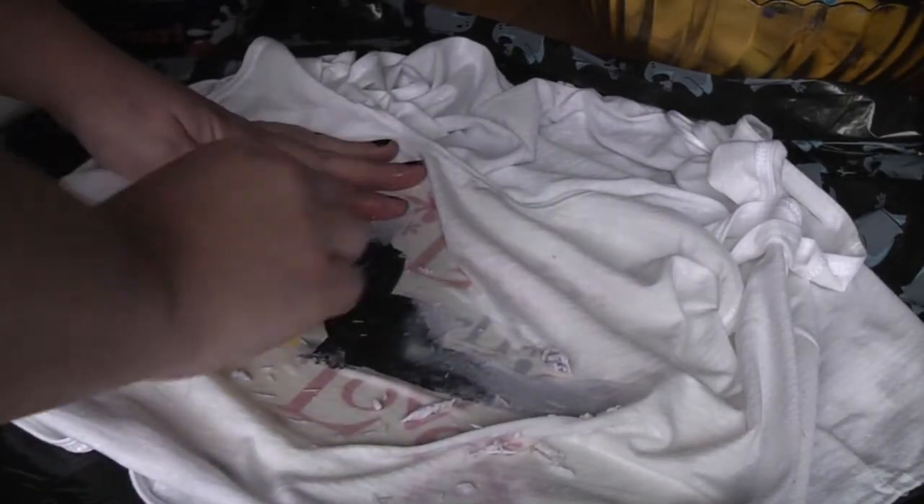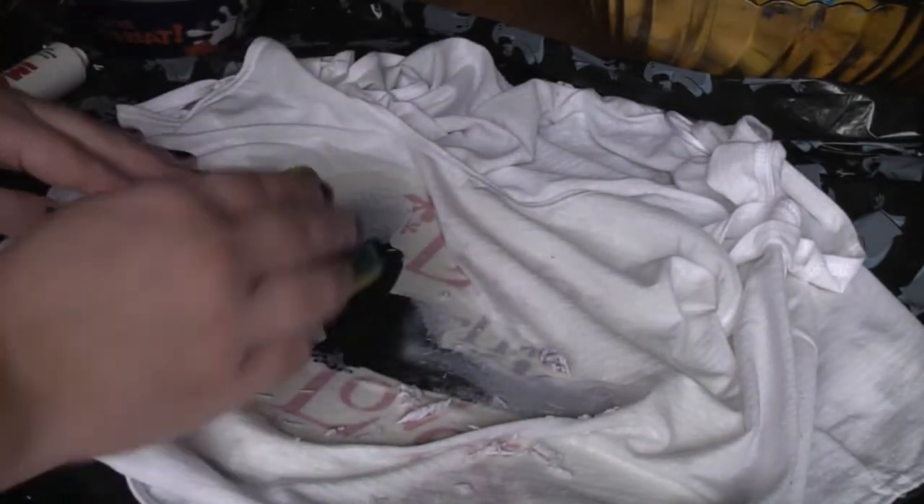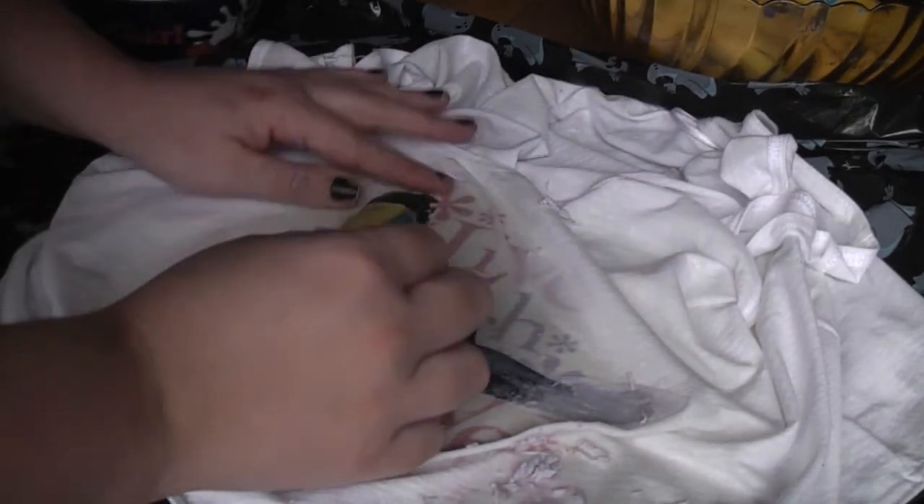Oh, lovely! As you can see, it's actually coming out really, really nice. I'm so impressed with how well this has turned out. Just applying a little bit of pressure so that I can push the paper away.